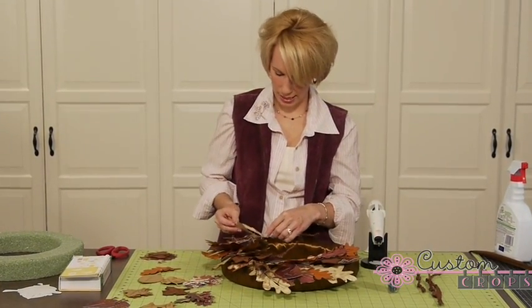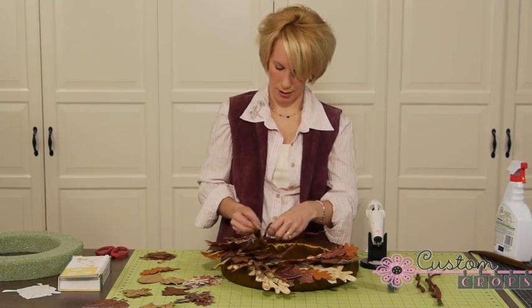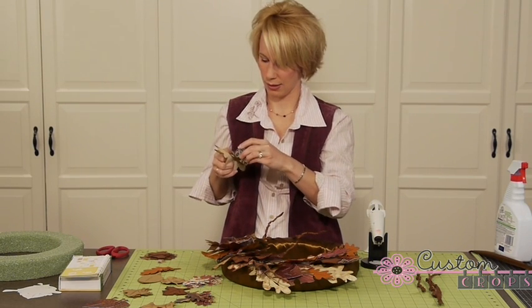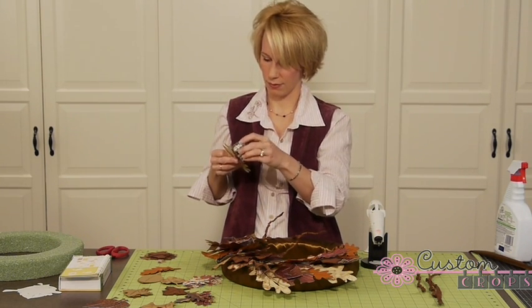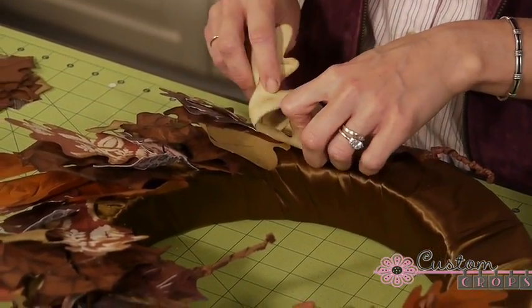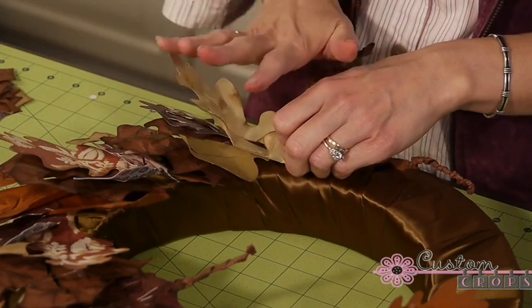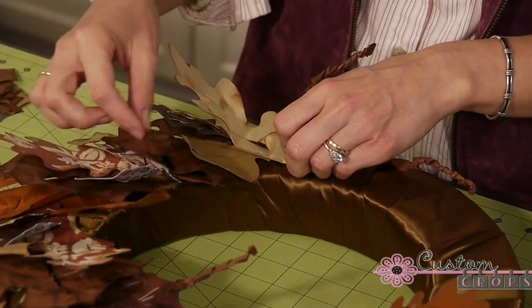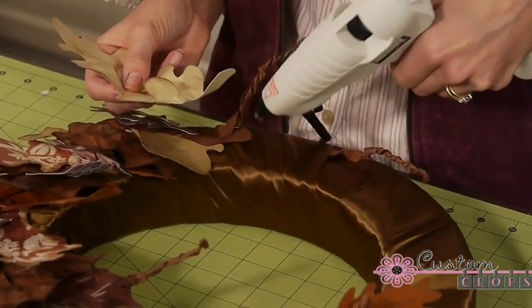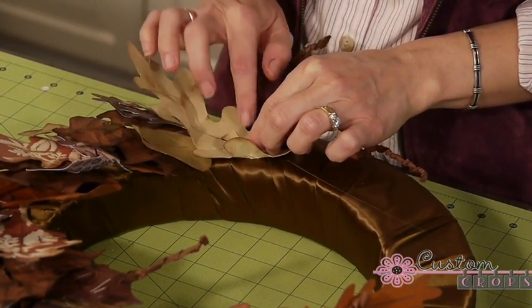Start laying on your leaves — you can turn them different ways. If you want to use a particular side of the leaf, just grab your ink and ink up that side. Place your leaf on the wreath, crunch it up, and decide if you want it to come out or lay flat. When you really crunch them up and start to layer them, it gives your wreath a lot of dimension. Put a little bit of hot glue on the ribbon and press your leaf down.